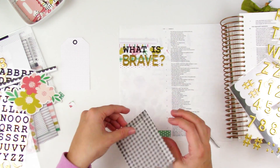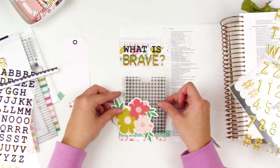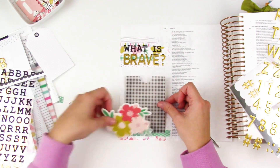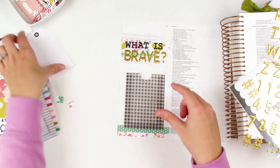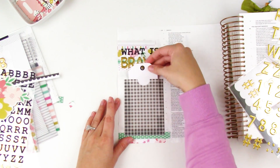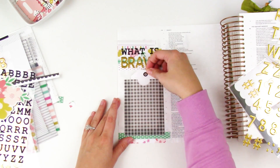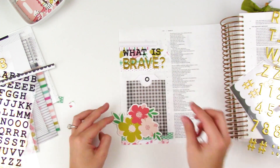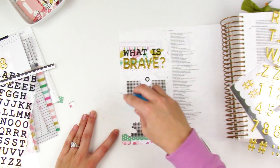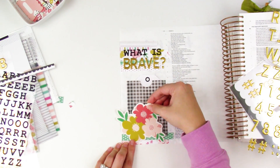Like I said in my unboxing, these vellum pockets are awesome and so easy to use. I like to adhere it down by slightly pushing the edges together — that way the pocket has a little bit more room. If you stick it completely flat down, it makes the pocket kind of tight, so you just have to play around with it. Now I can slide that tag in — it's kind of loose, but I'll fix that in just a second.